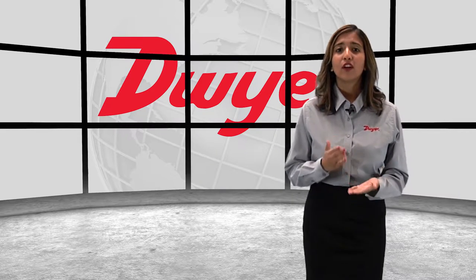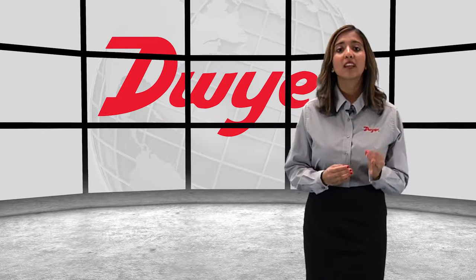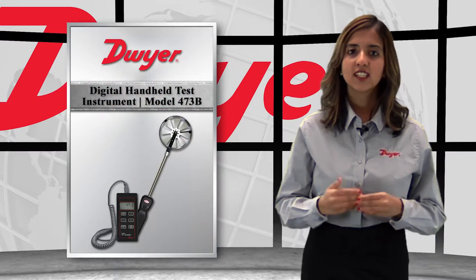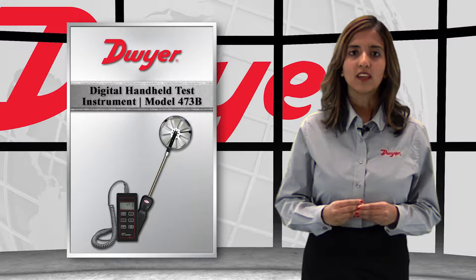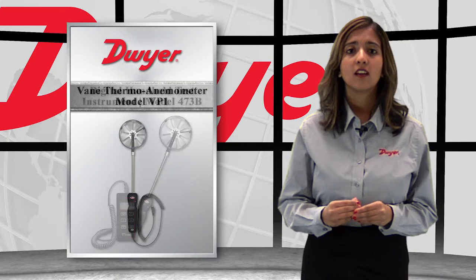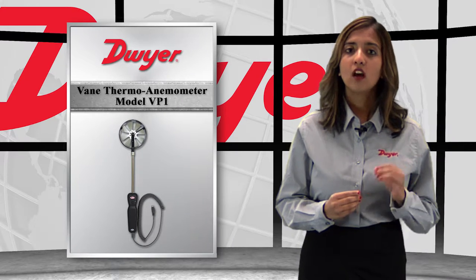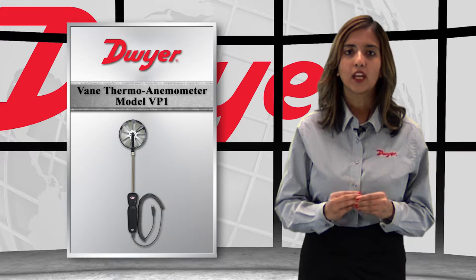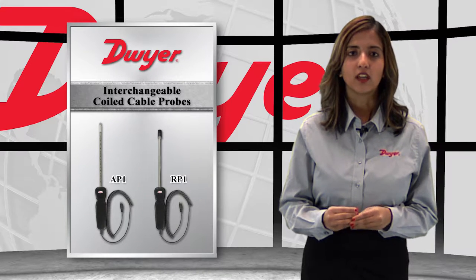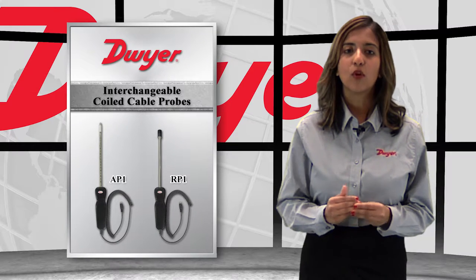As if that wasn't enough, dew point and wet bulb temperatures are calculated and displayed directly on the instrument. Modular in design, the 473B has the ability to use multiple types of sensing probes. Standard, the 473B comes with the Model VP1 100mm Vein Thermo Anemometer. It is interchangeable with other Dwyer probes including the AP1 Thermo Anemometer and the RP1 Thermo Hygrometer.